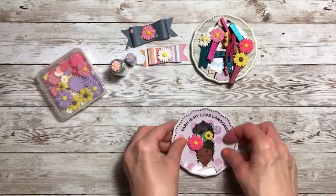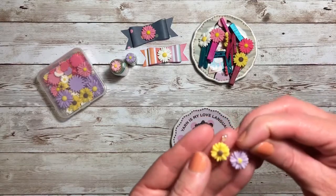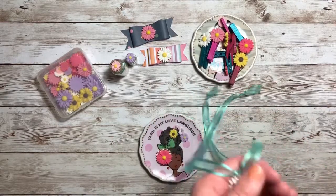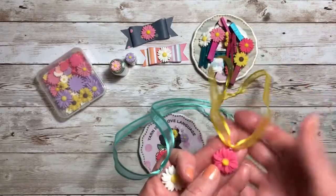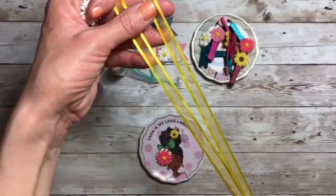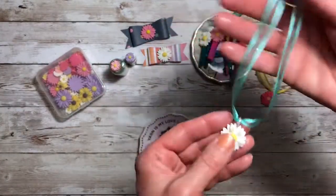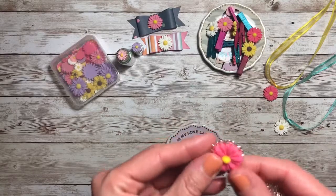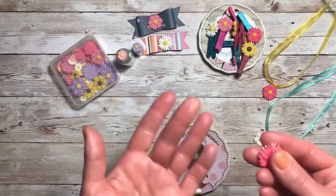The next thing I started to do was add the cabochons to some clear plastic bails that I purchased, and I really like how those turned out. I have a couple of projects to share using those. I created two ribbon necklaces — I don't know if you remember these being fashionable at one time, but I love them. I put the bail on there and then added the cabochon to the ribbon. Super cute. I really like this one; the white one is my favorite.